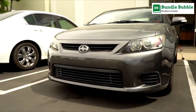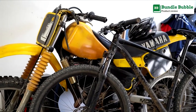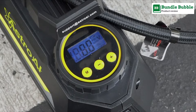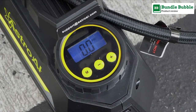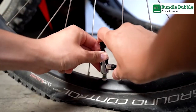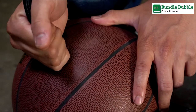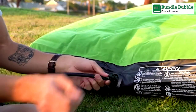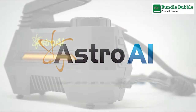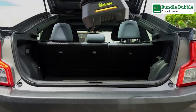It can pump up your car's tires at 35 liters per minute, inflating a 195/55/R15 car tire from 0 to 35 PSI in under 5 minutes. Professionally calibrated to return a reading within 1.5% of actual tire pressure. After 10 to 15 minutes of continuous use, let the air compressor rest and cool for an equal amount of time before continuing.